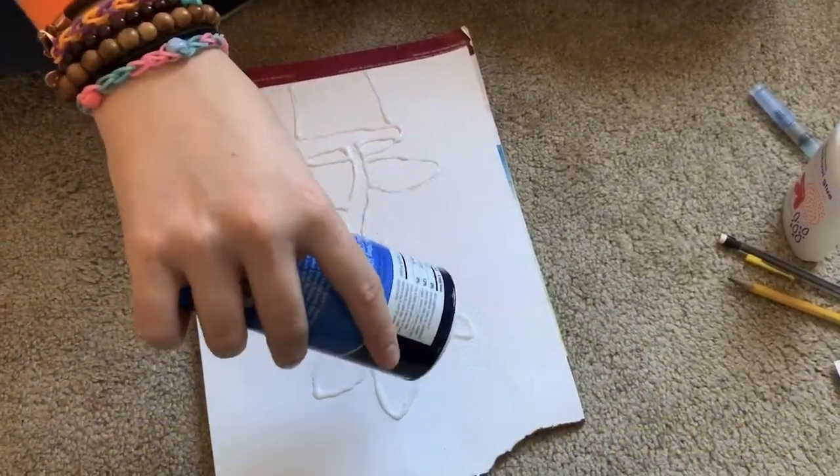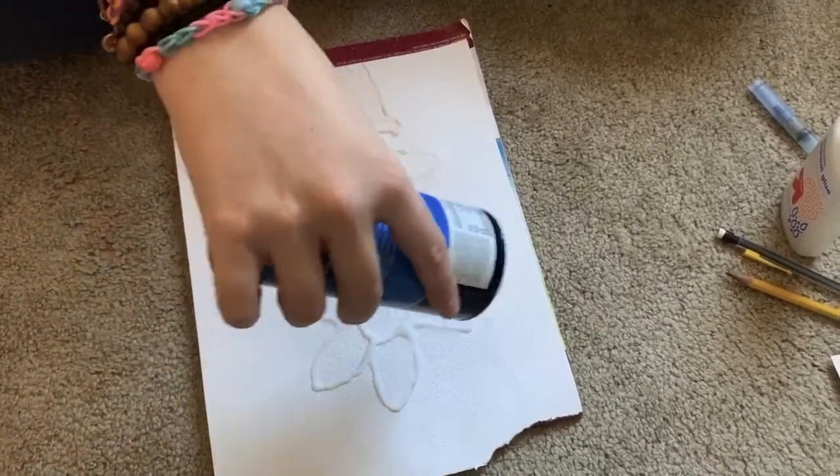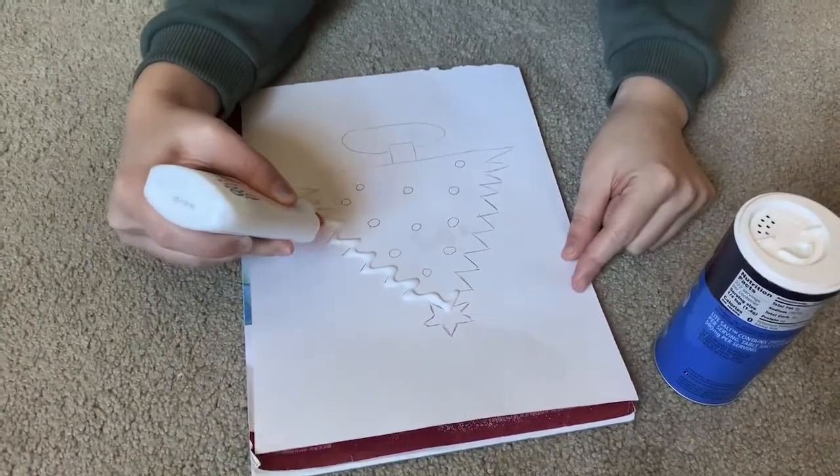Once the outline of glue is done, pour salt liberally over the design and cover all glue-covered areas. Shake off excess salt when finished. Once you've added the salt, let the glue dry before adding your watercolors.